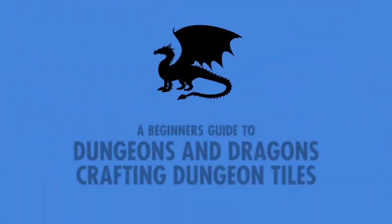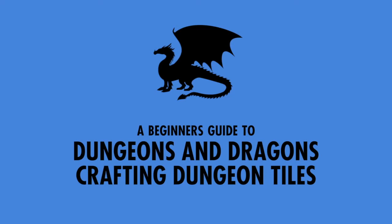Have you ever wanted to speed up your table gameplay by using dungeon tiles? If so, this video is going to be for you. This is going to be Dungeons and Dragons Beginning Crafters Dungeon Tiles.